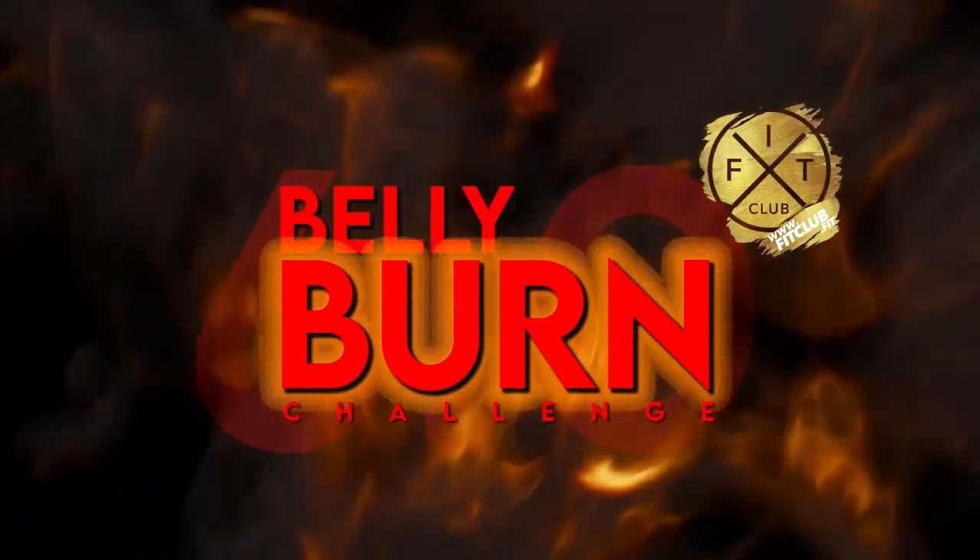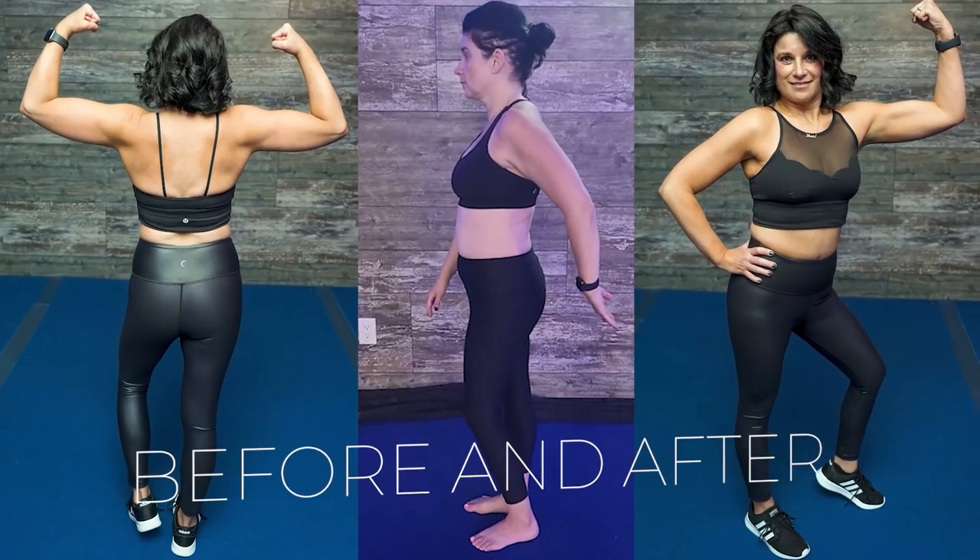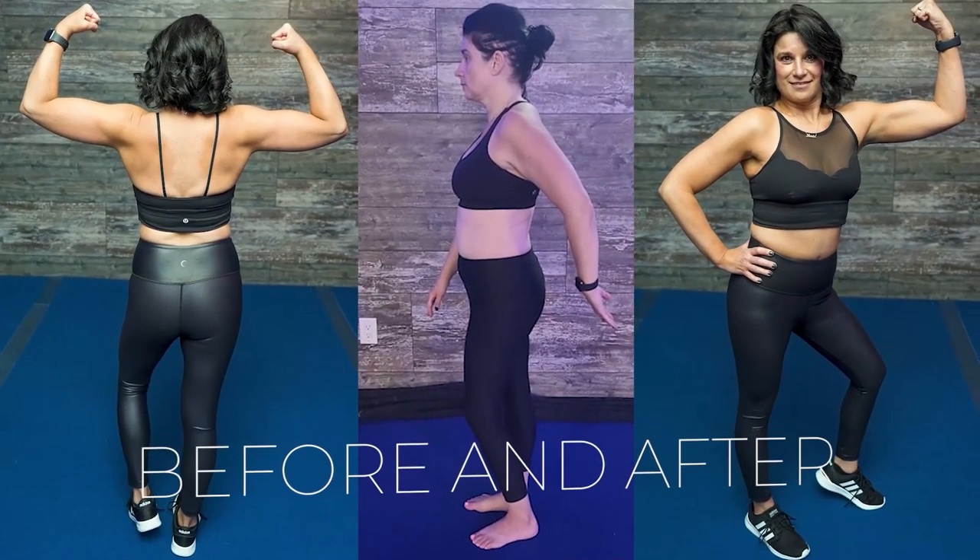Now you've heard of our famous Belly Burn Challenge, and for most of you, you've probably already been in a Belly Burn Challenge. I call it the Ramp Method — or the reverse pyramid, whatever you want to call it — this is the best way to approach when it comes to being on a diet.